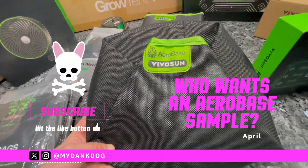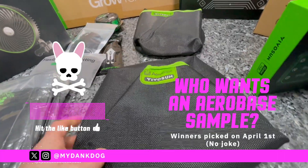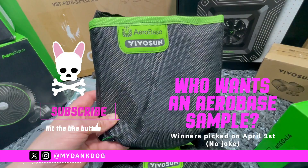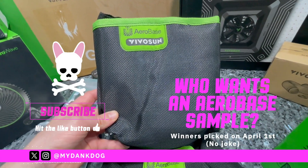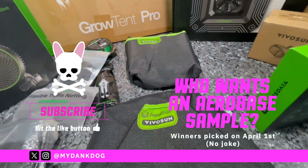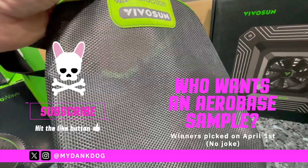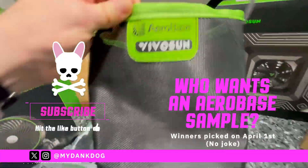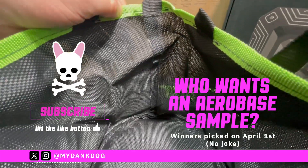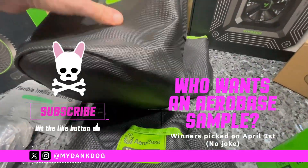Hi guys, welcome back to My Dank Dog. I've got some samples of these VivoSun Aerobase grow bags to give away. I've got them in both sizes, three gallon and five gallon. Just let me know in the comment section below which sample size you would like, either the three gallon or the five gallon. I'm going to be choosing a few lucky growers out there for following me and showing me the support to get a few samples of these.